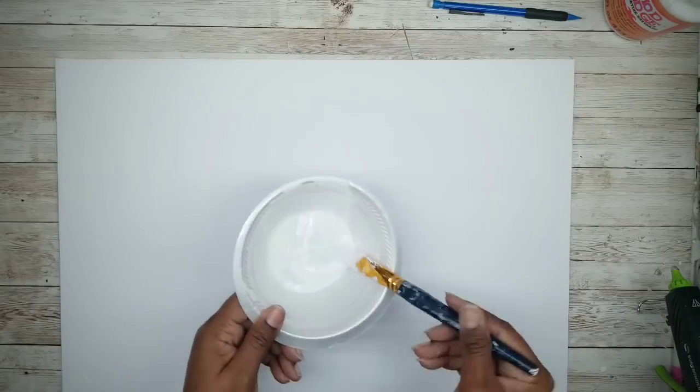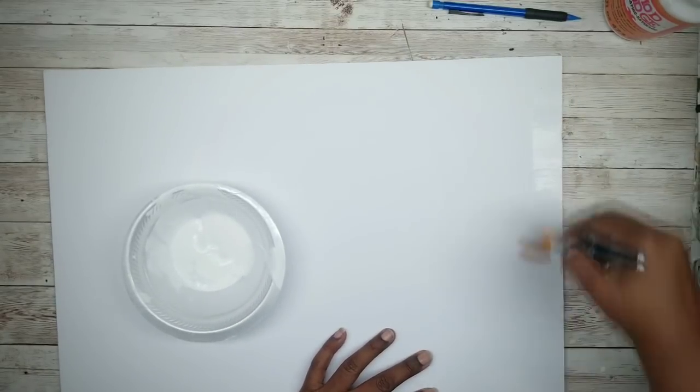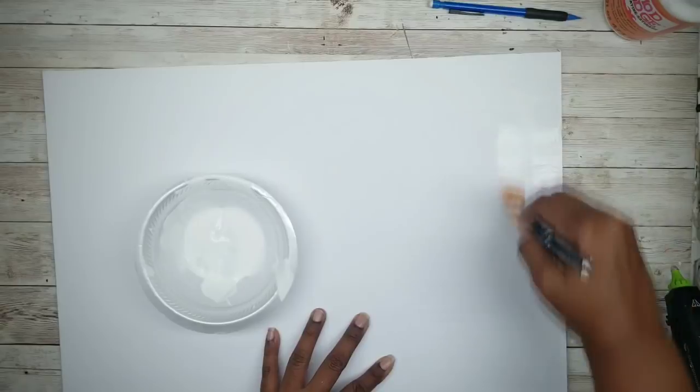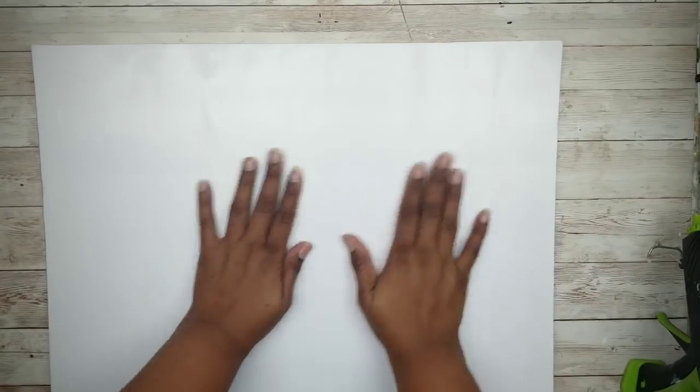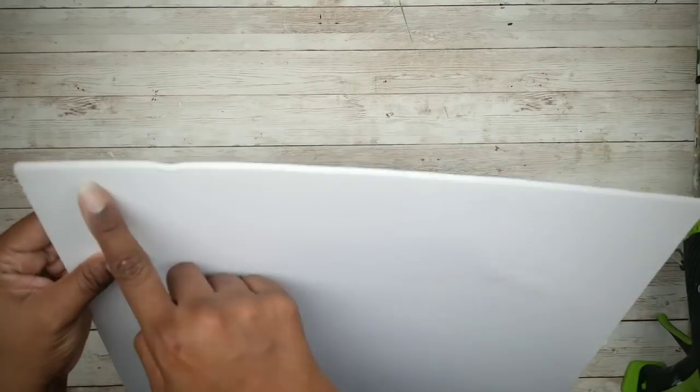Grab your foam board, and we're going to apply a very light coat of Mod Podge to the entire surface. This will help seal in that paper surface and minimize any bowing. This foam board piece has been cut to 20 inches by 14 and a half. Once that foam board is nice and dry, it may bow just slightly, but I already plan to place paint sticks on the back to make everything nice and flat.